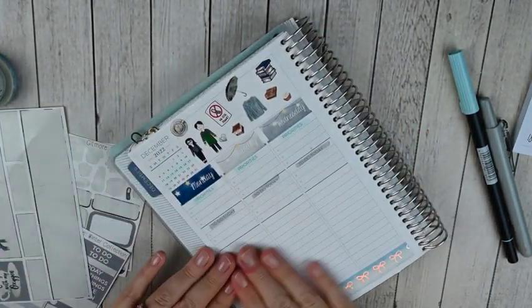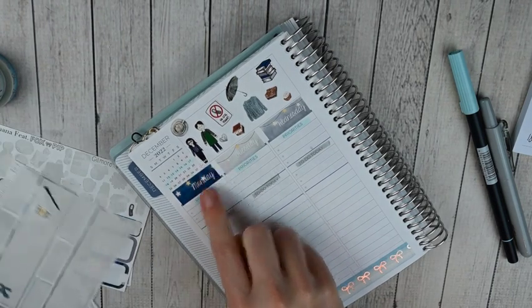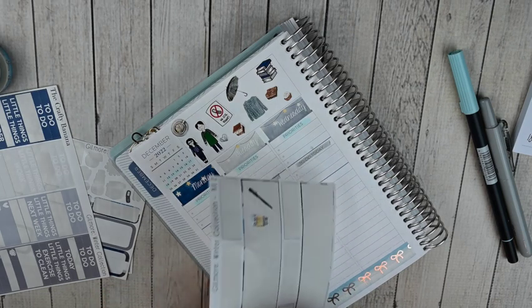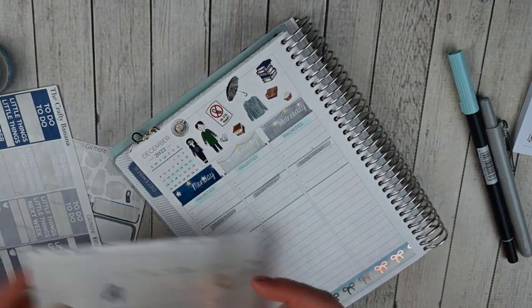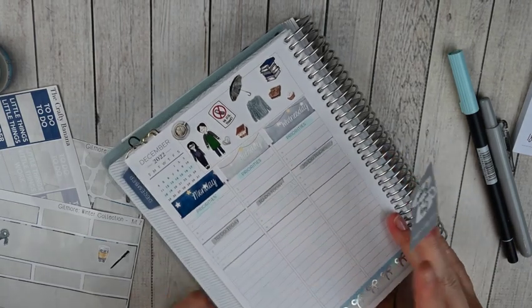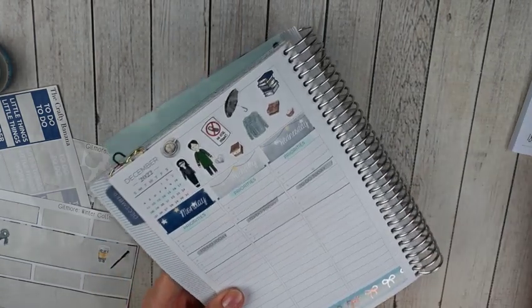I need to pull some date dots since I'm using the date covers, and I do have one full box so I want to use it. It's such a cute box — it says 'you like coffee only with my oxygen.'